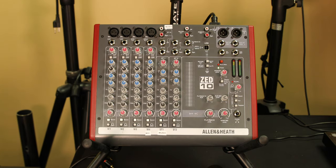On the mixer itself, you're going to look at the left-hand side as inputs — everything here are all inputs. Everything on the right-hand side are going to be your outputs. We'll start with the inputs.